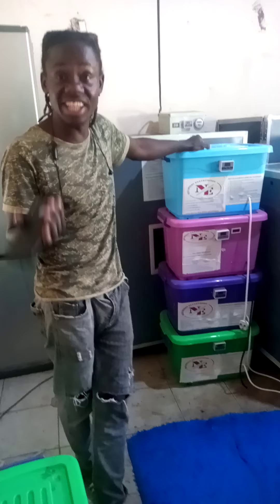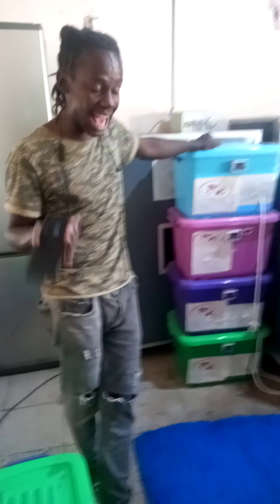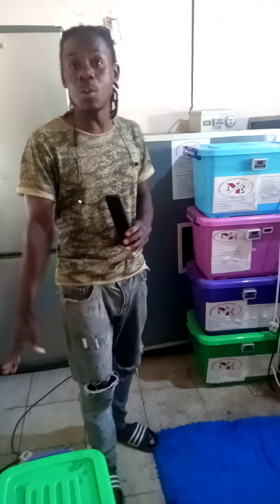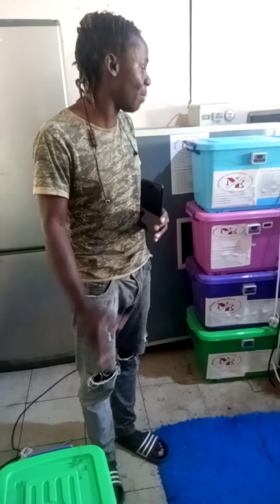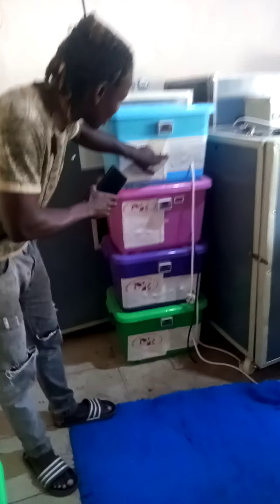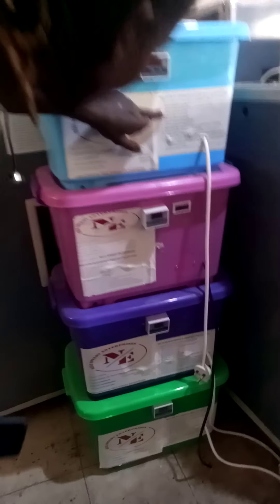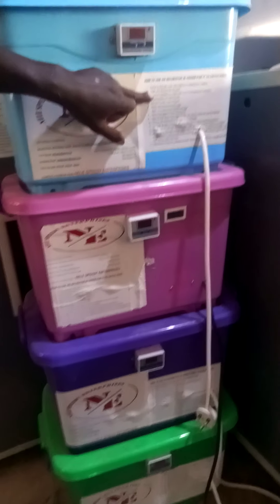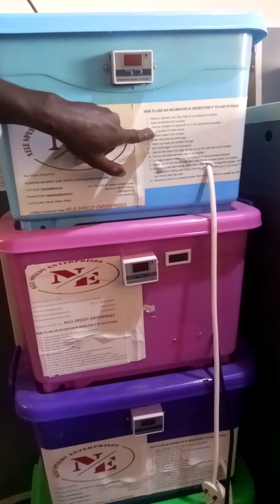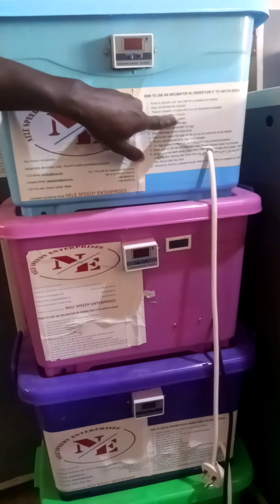You have to make sure all the eggs in your incubator are fertilized. So how do you know that all eggs in your incubator are fertilized? After incubation of the eggs in an incubator, that's why there are instructions here. On the instructions here is to clean and disinfect the incubator.